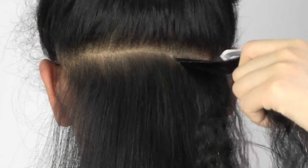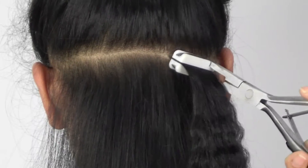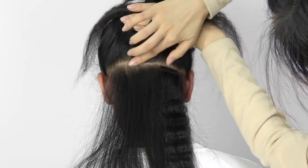Use appliers to make the glue on both sides of the sandwich fully contact and more firm. Repeat the below steps until you finish all the hair.